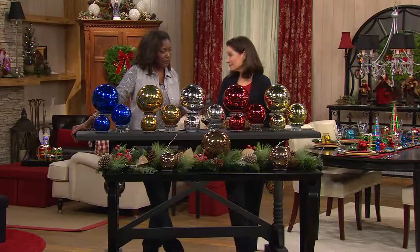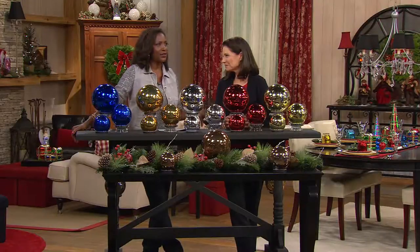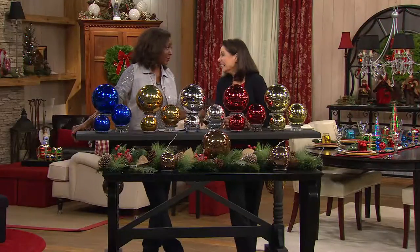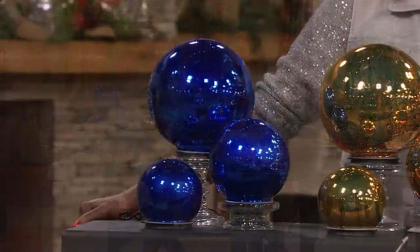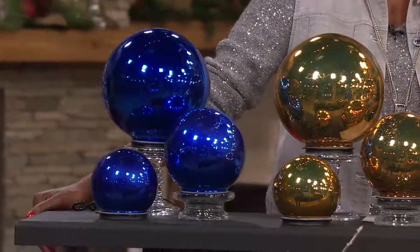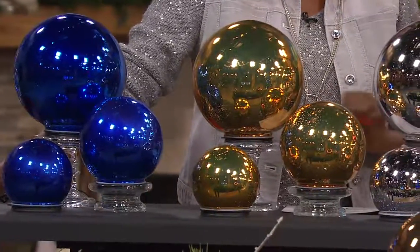About the spheres — I think this is one of my favorite additions. I can't say that because I had two or three different additions I added to my home decor last year from Valerie, but this I have to say is still up. I bought them last year for Christmas and I still have them on my dining room table. You bought the silver? I bought the silver — I love them.